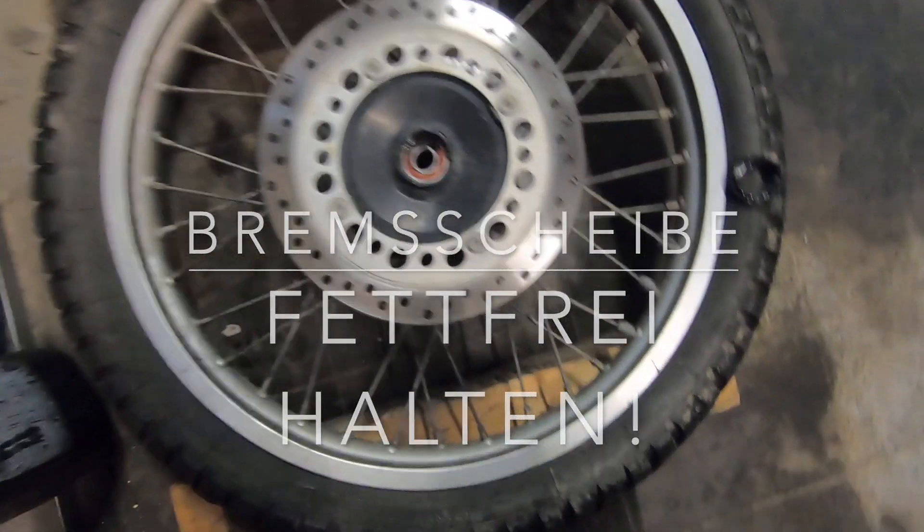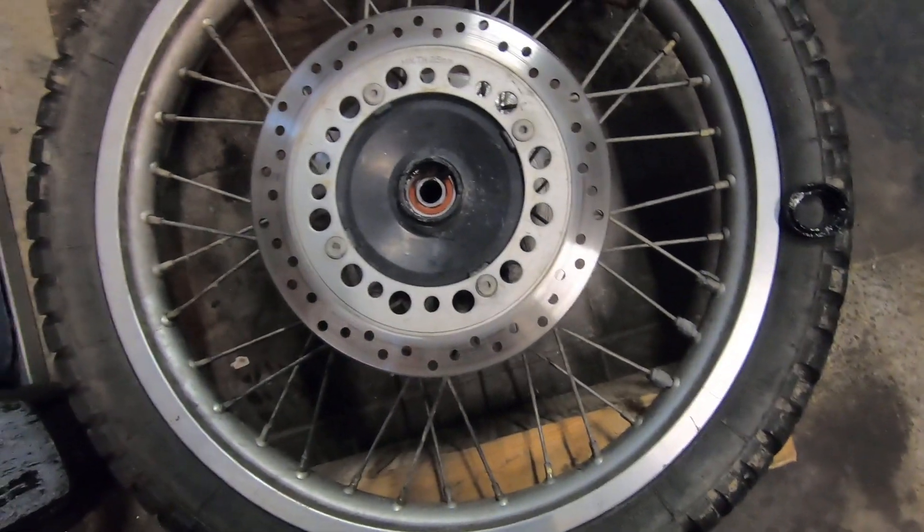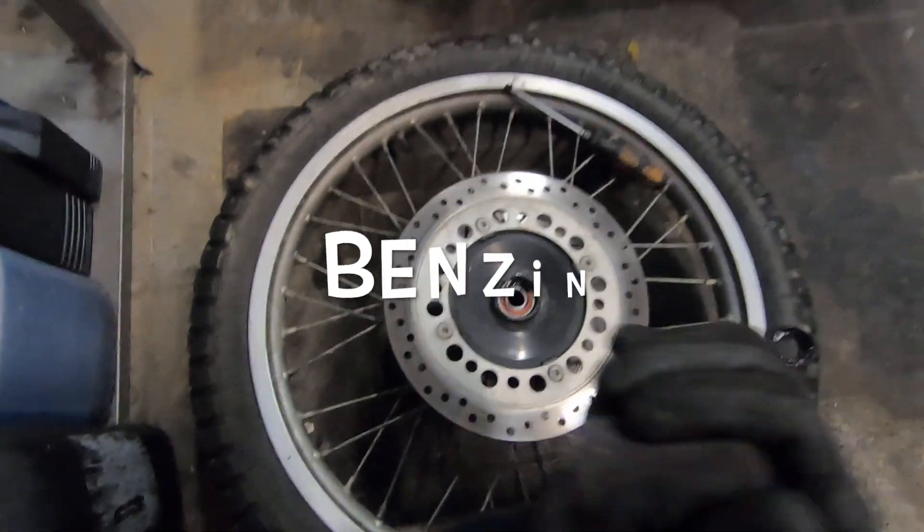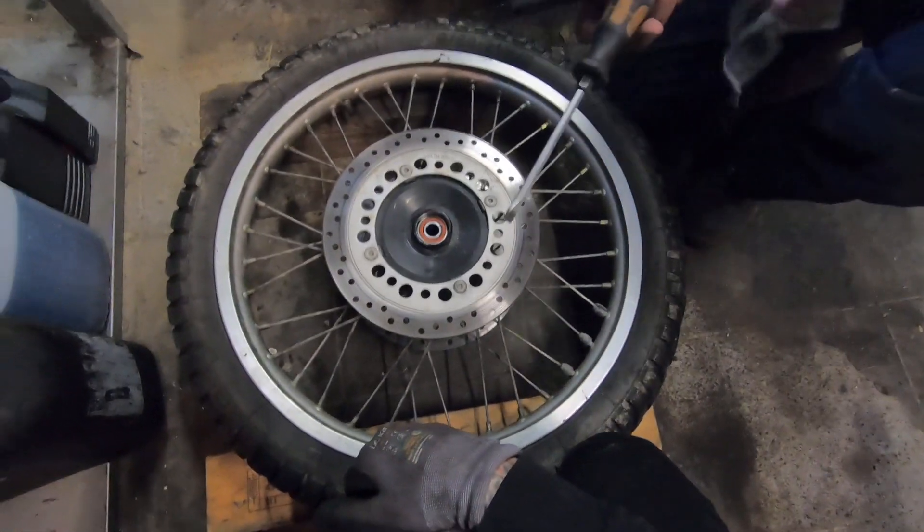Und Scheiben fettfrei halten. Wenn du jetzt Fett auf die Scheibe kriegen solltest, kann ja passieren – mit Bremsenreiniger. Bremsenreiniger. Hast du keinen Bremsenreiniger? Dann musst du dann ziehen. Alles klar. Dann dasselbe auf der anderen Seite.